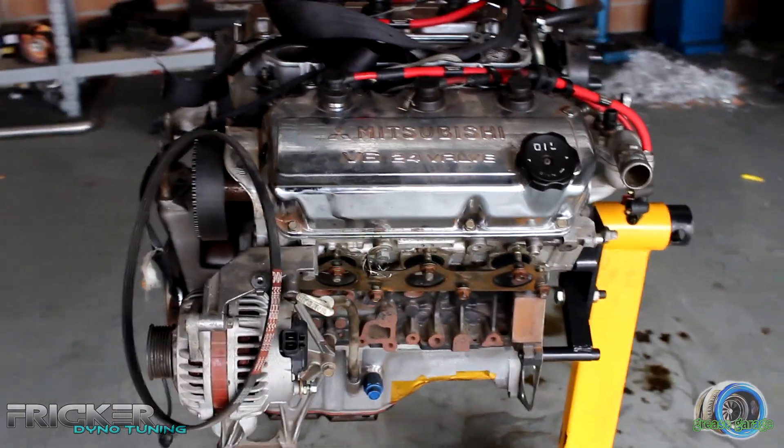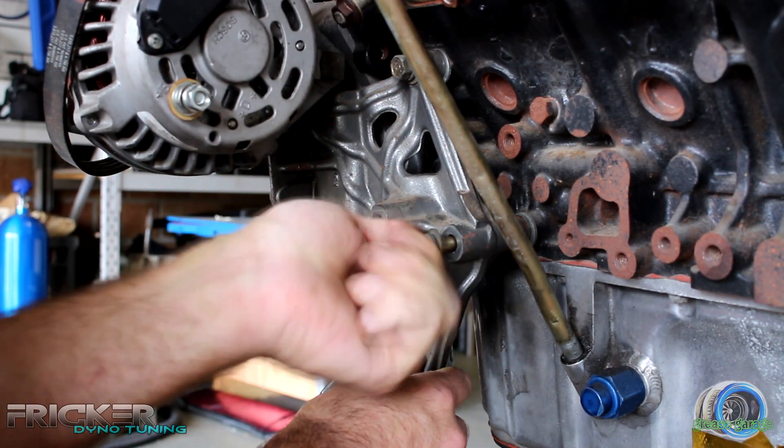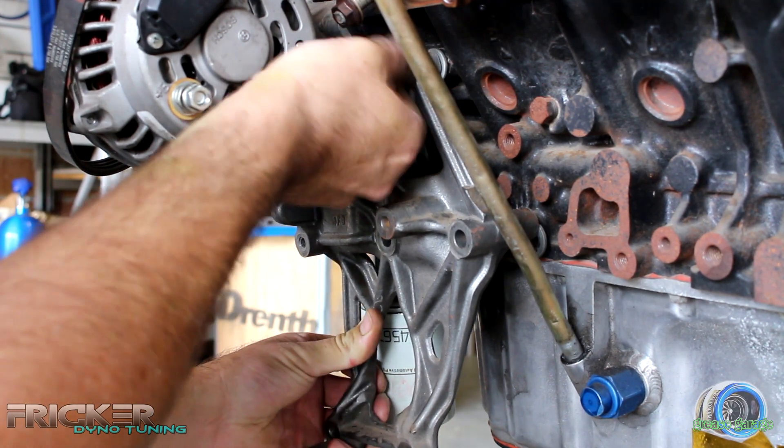Having this mocked up 6G7 engine on the stand is really going to help speed things up. The supercharger is being placed where the factory air pump used to go. Therefore, my first job is to remove the old aircon mount.